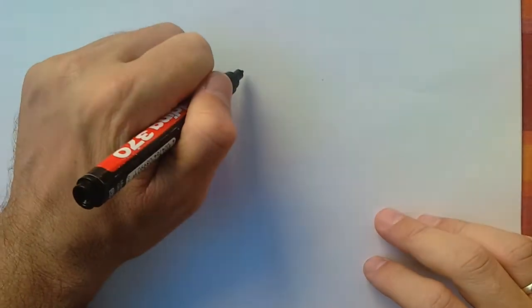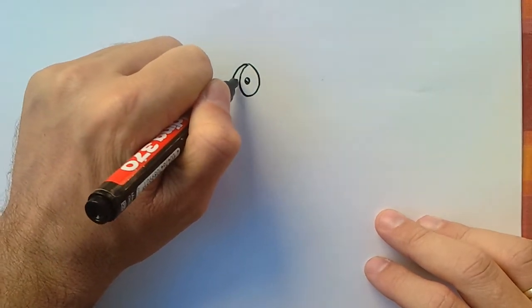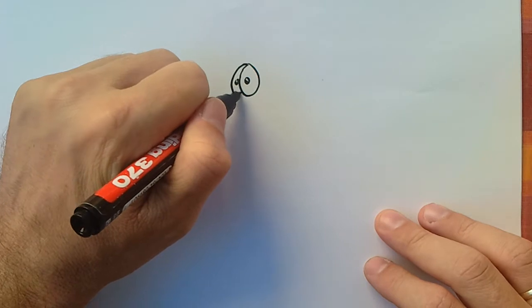Hey guys, this is the author and illustrator Amit Ophir, and I wanted to show you how to draw a dinosaur in just a few steps, so anyone can do it. I will start as usual with the eyes.